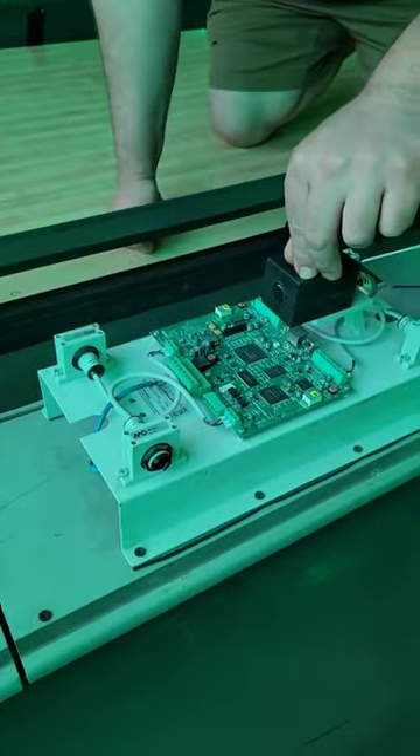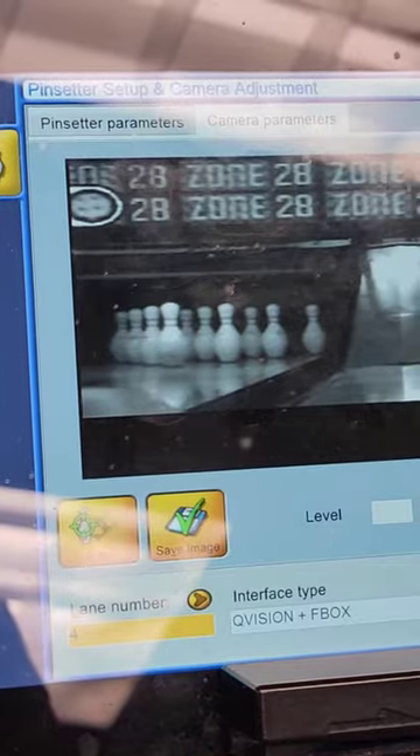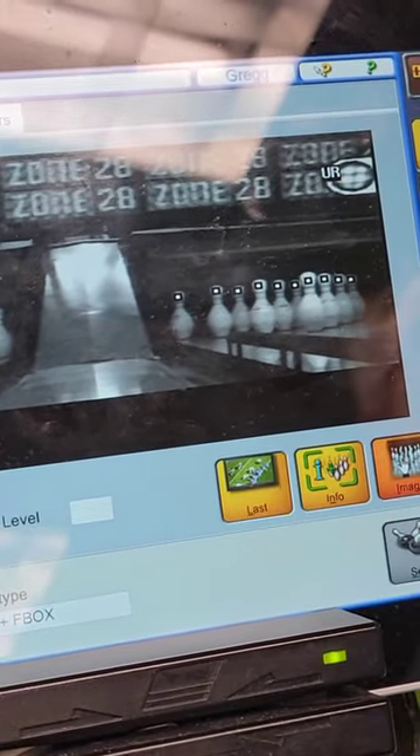Now we open up the outer shell of the unit and notice this black box. This is where the camera is — you saw it on the screen earlier — and it reads the pins remaining with dots, which keeps the score.